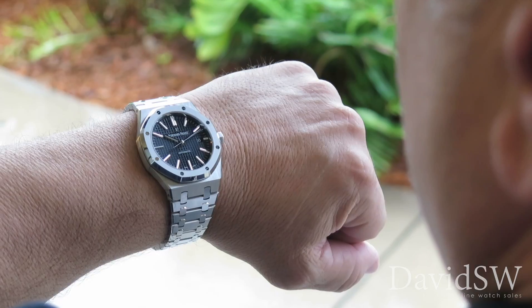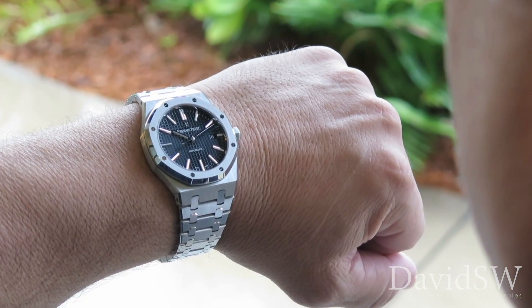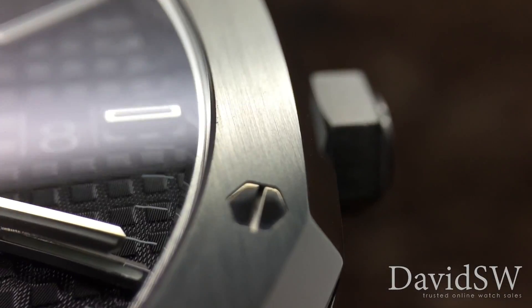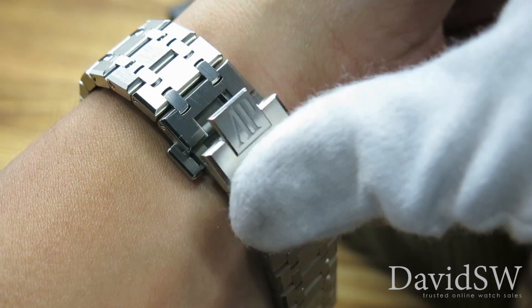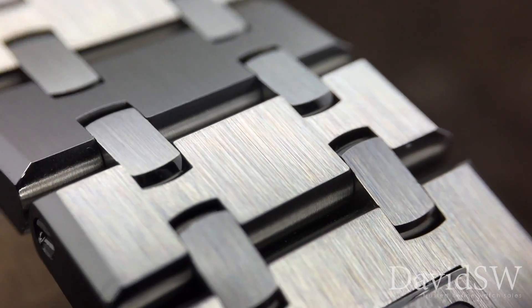The most iconic feature of the Royal Oak is the octagonal bezel with hexagonal screws. It's fitted on an integrated stainless steel bracelet with a double folding AP clasp, and happens to be one of the most attractive bracelets in the market.